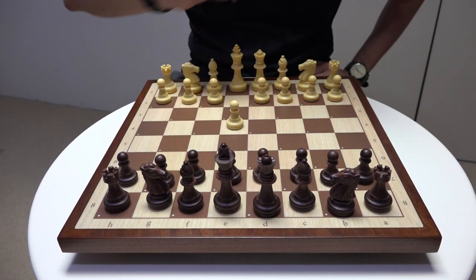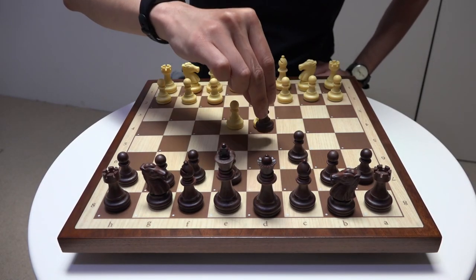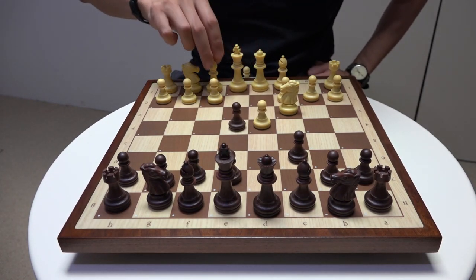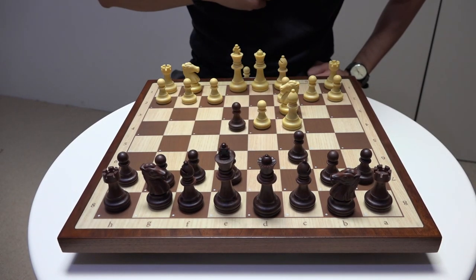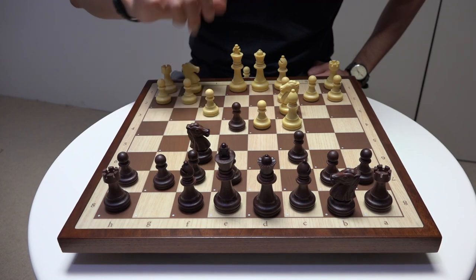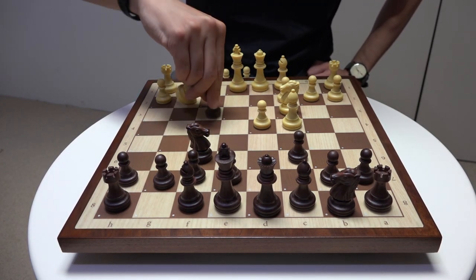So again: e4, c6, d4, d5, knight c3 — Caro-Kann moving down the main line — and now the Von Hennig gambit. What is black going to do? Typically they'll try to defend the pawn with knight f6, push that pawn, capture back, develop out my other knight.